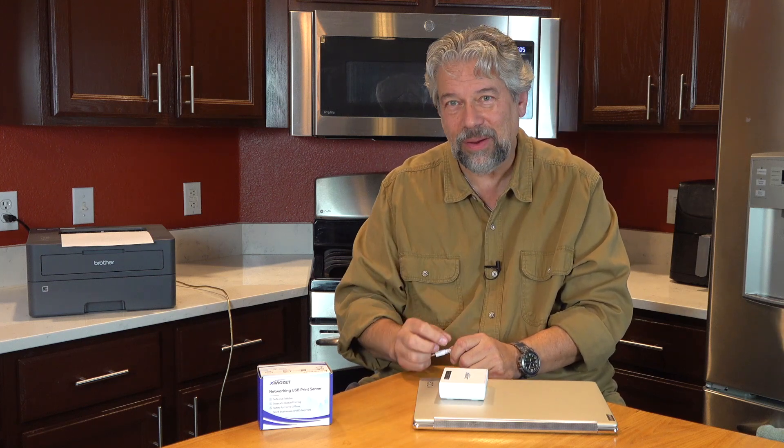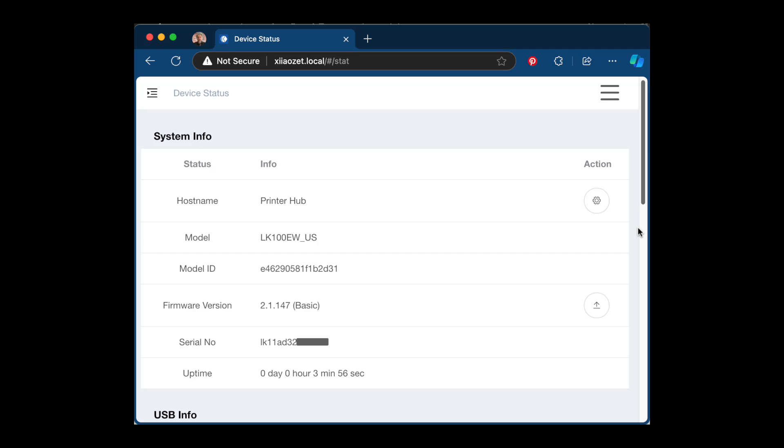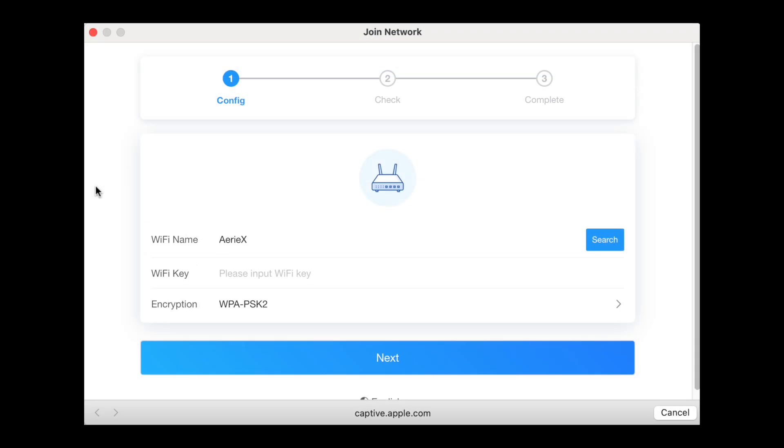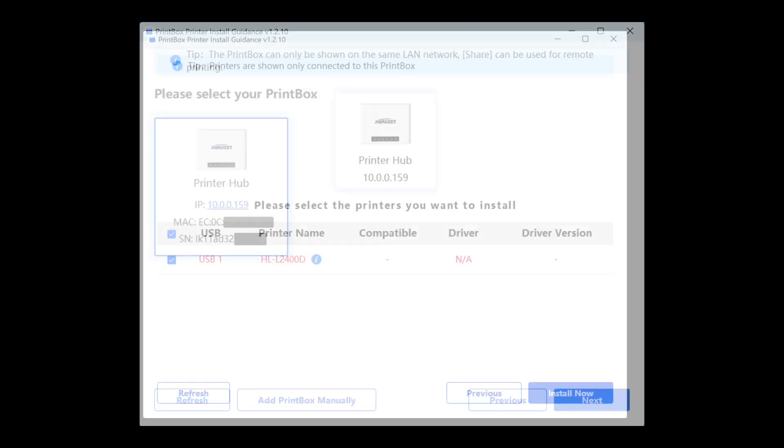So it's a really nice retrofit. When you first set it up, use your web browser to go to shiozet.local — that brings up the administrative interface. You can see it detects the printer hub on the first screen. Then you join your local wireless network to get the box online. There is a separate program you really want to download called their quick install app — I have a link in the description. There I picked the printer hub in the install guide and saw that the printer was plugged in.